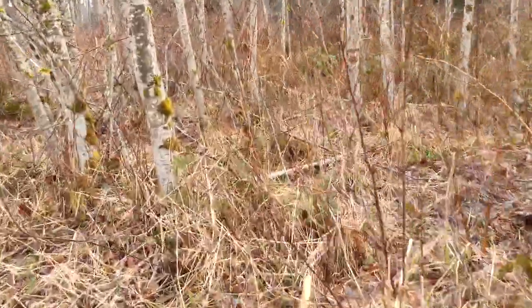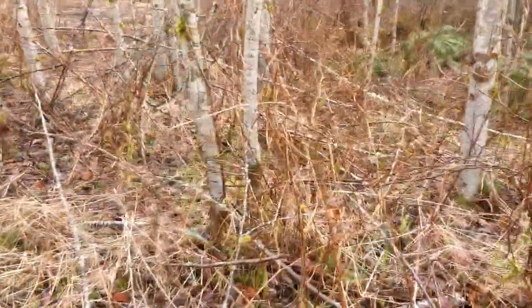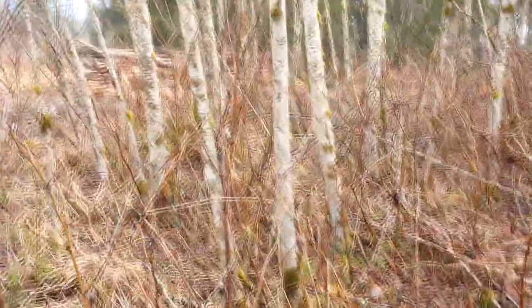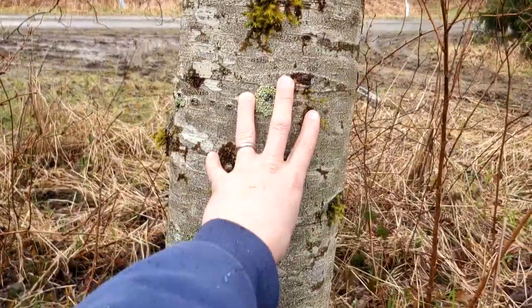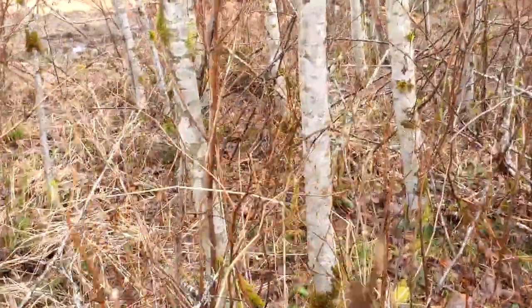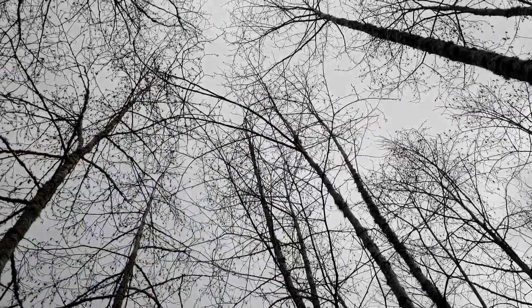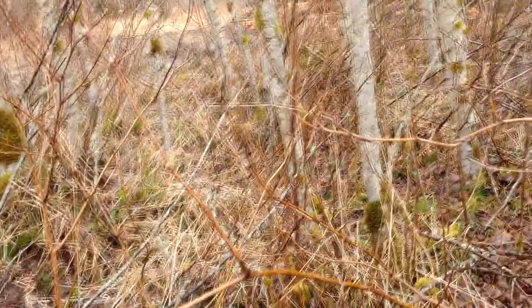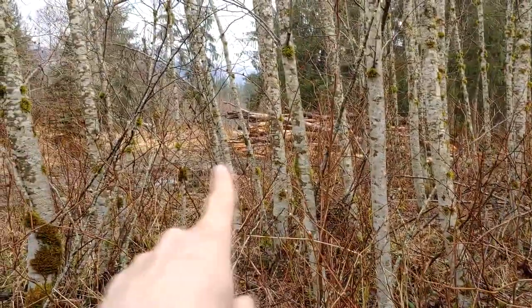I'll take a quick walk through here — you can see the alders are pretty thick. These weren't planted; these are all natural reprod. Here's a mature alder, probably eight or ten inches across — that's one I'm going to leave. But right over here you've got a bunch that are just little tiny ones, maybe two or three inches across. They're suppressed, so the tops of these trees are quite a bit under the tops of the other ones. They're too crowded. They're suppressed and they're just not going to make it.